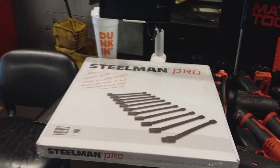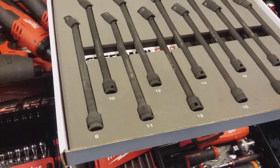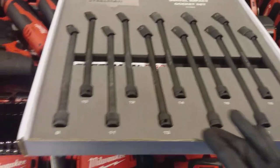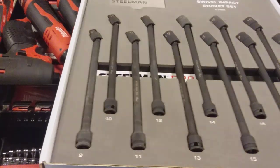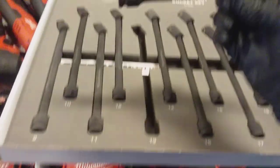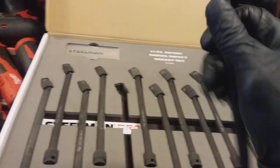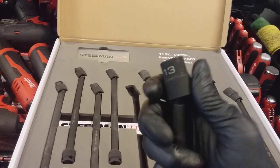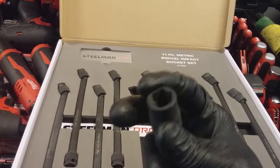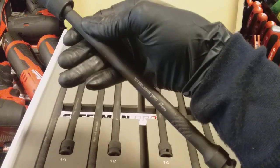We're basically going to get this open and take a look at the contents. The box is open now, and as you can see it has a foam design casing — very nice. You have your 9-millimeter extension going all the way up to 19 millimeter. Take a look at this 13 right here — the knurling is kind of aggressive, has a nice feel, and the swivel pivoting is nice and tight, not loose at all.